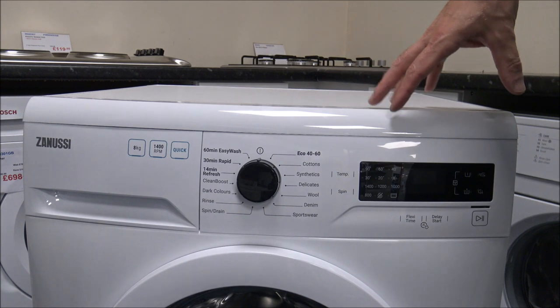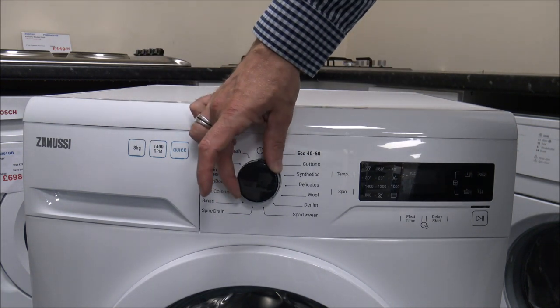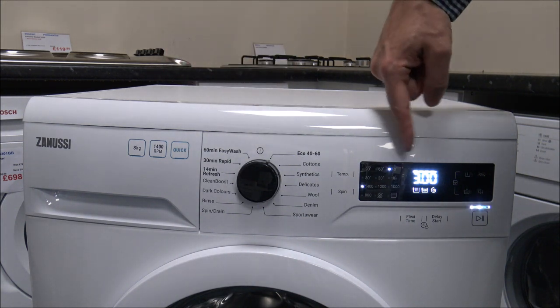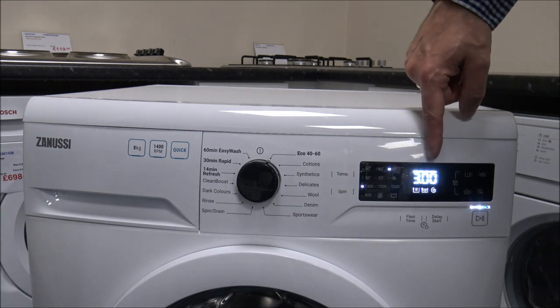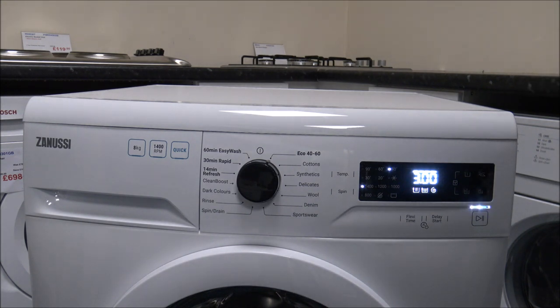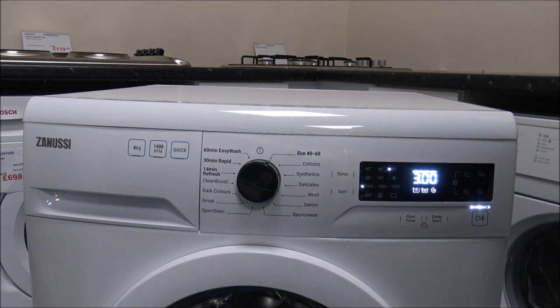As far as the front of the machine, you've got the soap drawer on the left-hand side and the main control dial in the middle. When you turn that, it will turn the display on. I'm really impressed with the display here — it's a nice white LED display, nice and easy to read. Some manufacturers choose different colours; other brands like Bosch tend to go with red, Siemens with this bright white, which I really like.